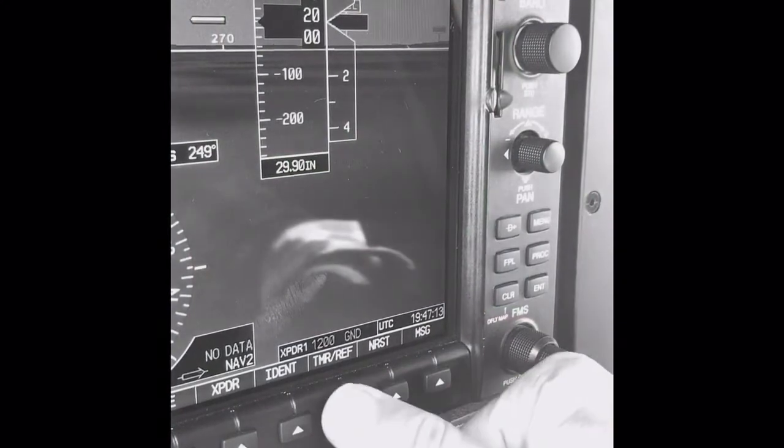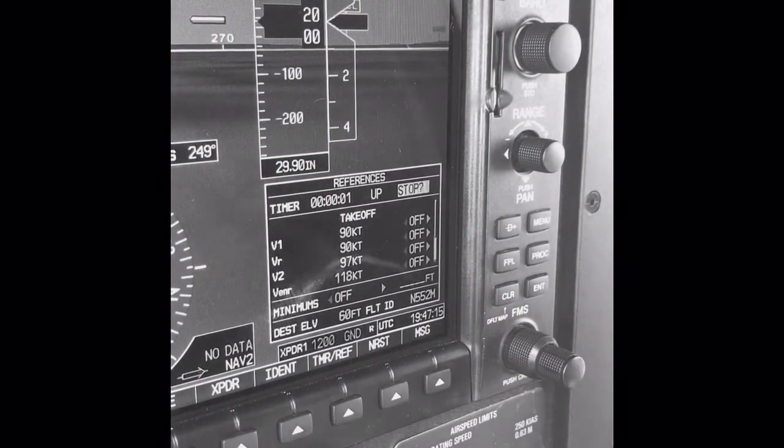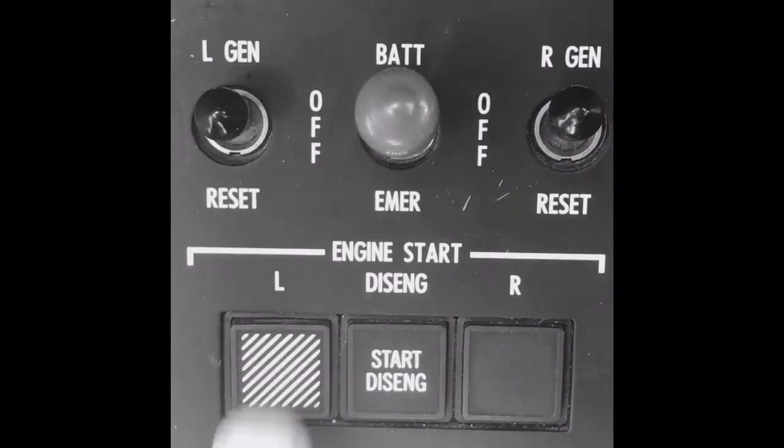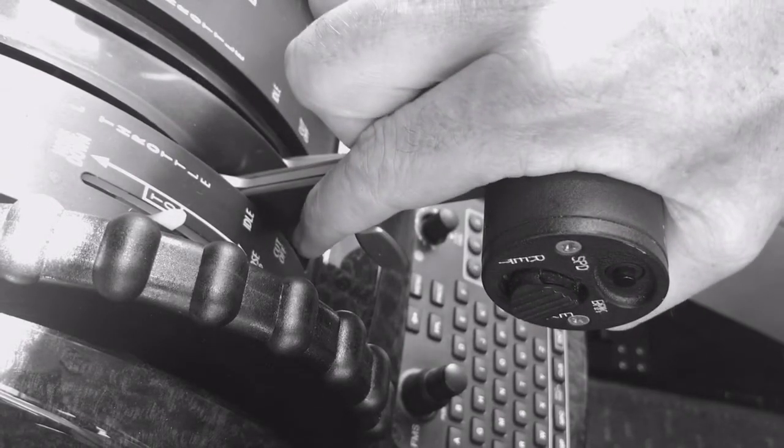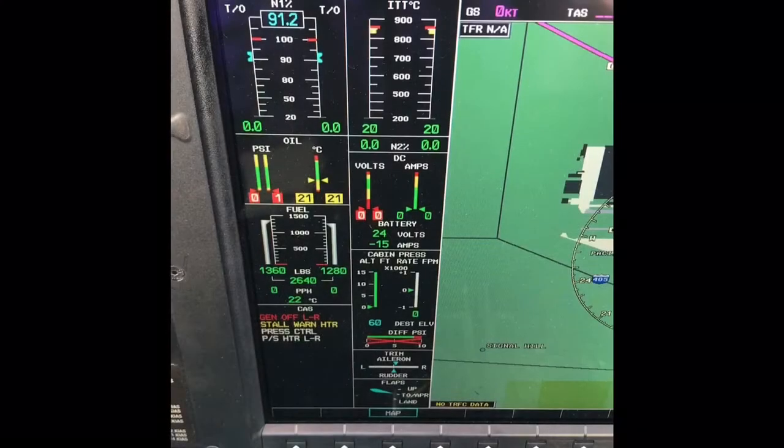The start itself is a three-step process. First, start a timer. Second, engage the starter. And third, lift the throttle out of cutoff to idle. The FADEC takes care of the rest.